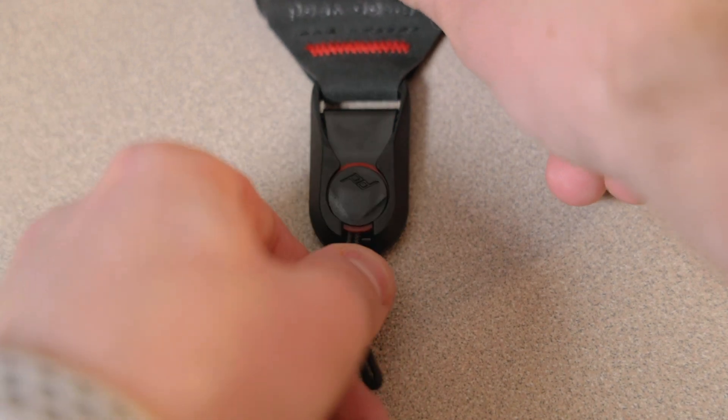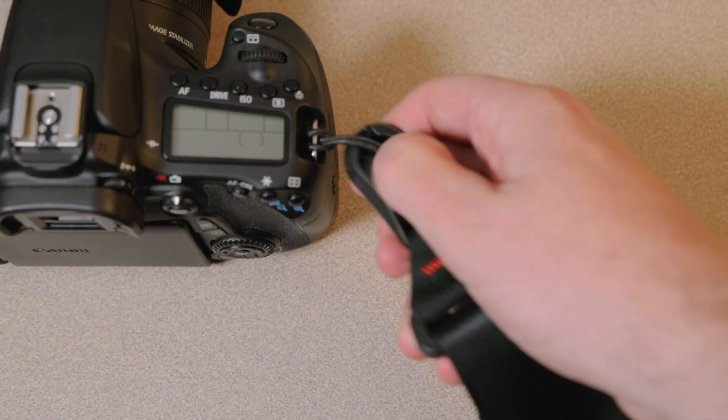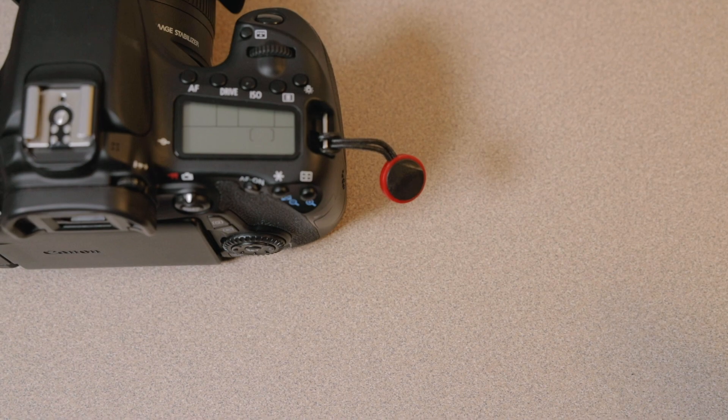My third and probably my favorite feature of the Peak Design Slide is the ease of attaching and detaching the camera strap from the camera body. I shoot a lot of photos and videos on a tripod and having a camera strap can sometimes get in the way. Peak Design thought of this and created their anchor linking system which allows you to quickly attach and detach the strap. Simply press down on the anchor and slide it out and you are on your way. If you don't like a strap when using a tripod, I highly recommend this strap.